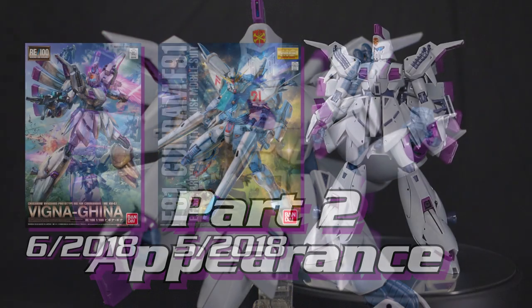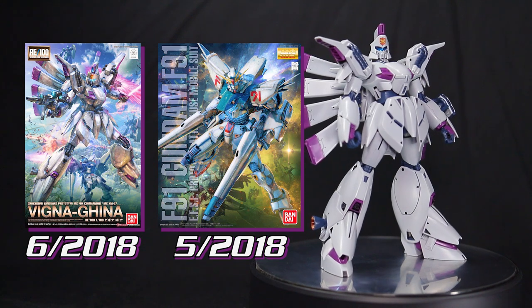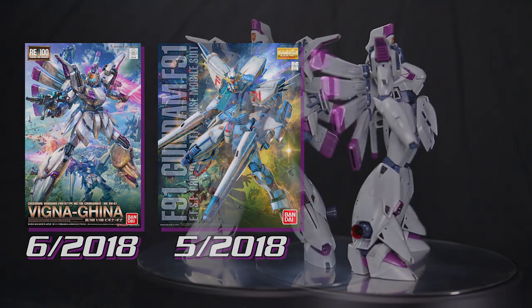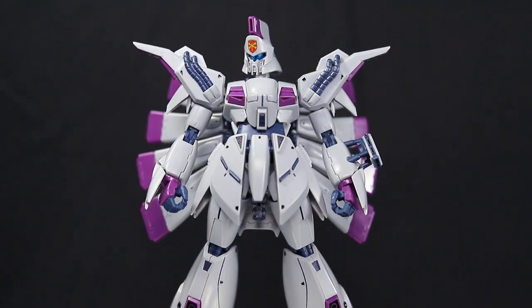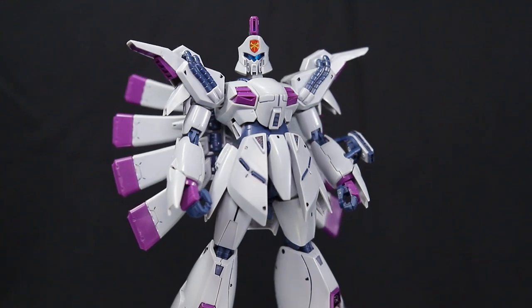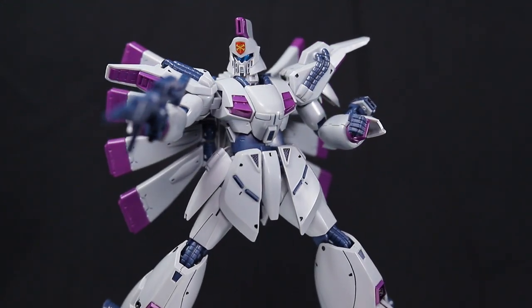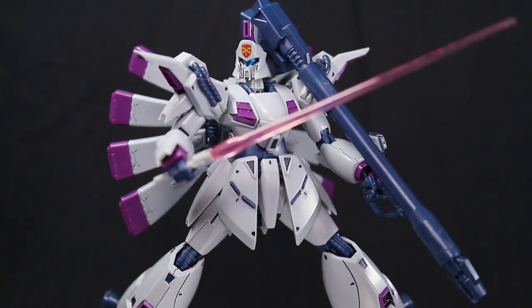Speaking of looking solid, let's take a look at this appearance. With this kit coming out concurrently with the Master Grade F91 version 2.0, it seems to have a similar design philosophy — mainly anime accuracy. The proportions here are really solid. It's a little on the slimmer side, but that anime style bulk still shines through here, like in the chest and the front skirts. They're larger than you would expect and have solid curves fitting of that early 90s design aesthetic. I just love it.